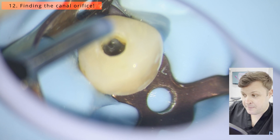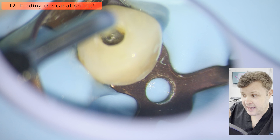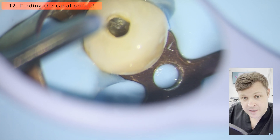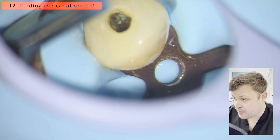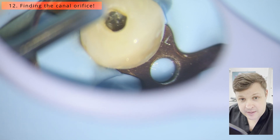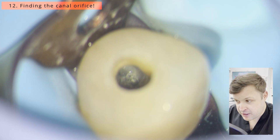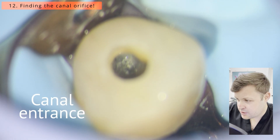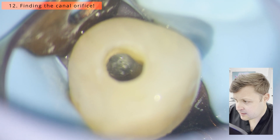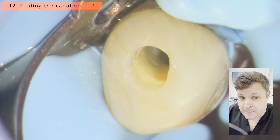Now I'm using a fine-pointed ultrasonic endo burr, and as I was vibrating it I felt something — I felt something drop in. I'm having a little poke here and I think I've found it. I'm in the right area, I can feel a little drop, and as you can see right there, you can see the exposure of the canal.